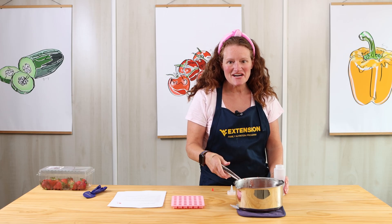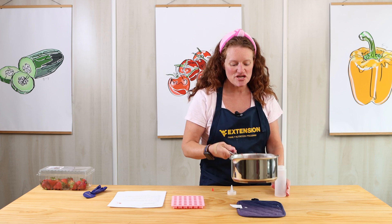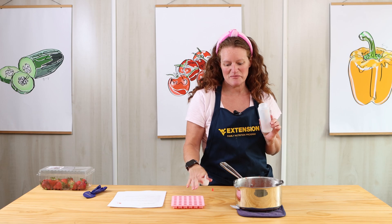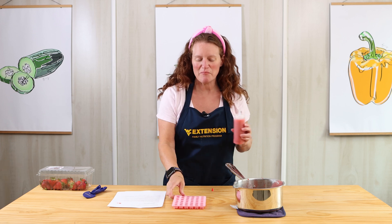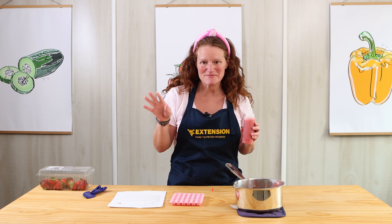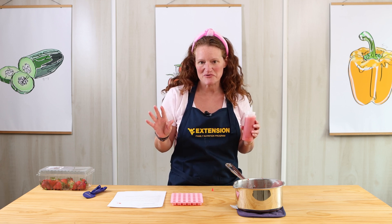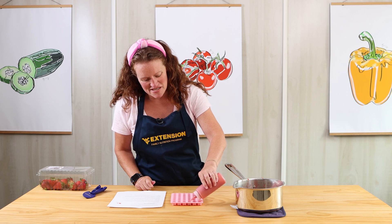My strawberry juice mixture has been boiling and I whisked it constantly for a few minutes. I took it off the heat, and now I'm going to fill my little squirt bottle with the juice, and then fill our gummy bear mold. I found my mold at a craft store — they also have them at some of the big box stores in all different shapes and sizes. I also found the squirt bottle at a big box store, and this is just something that would be fun for kids to do.